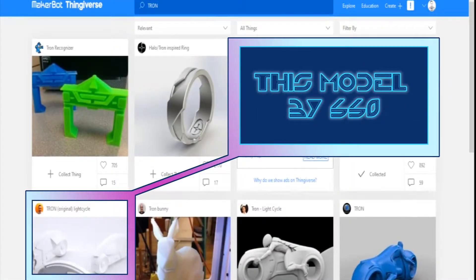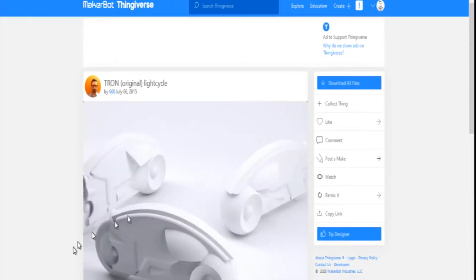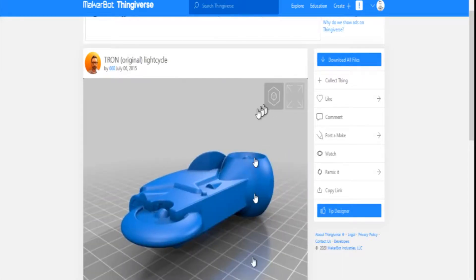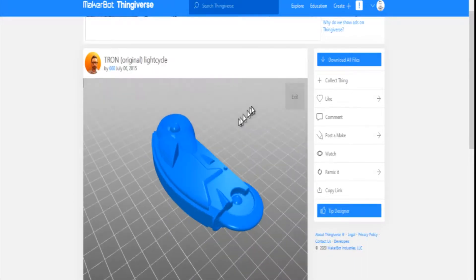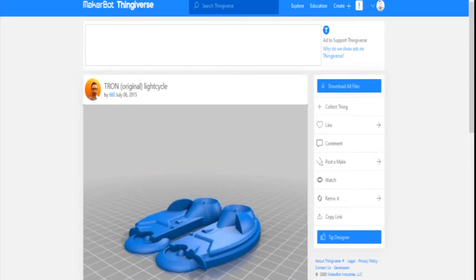To print anything, you need a model, so I took myself over to Thingiverse.com. This is MakerBot's repository of 3D models, and I found a Tron light cycle model by the designer 660. For my purposes, I'm going to use the model that's split in half because I won't have to use any supports, and I won't have to get into any tricky printing settings so that the model prints relatively easily.